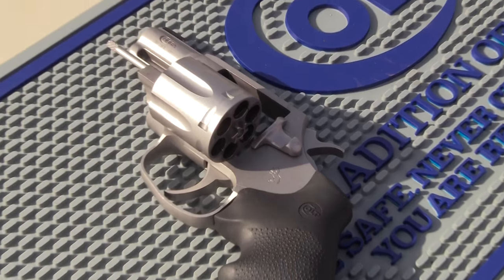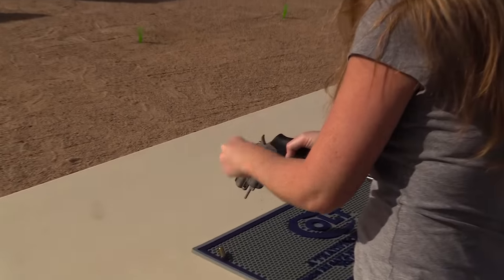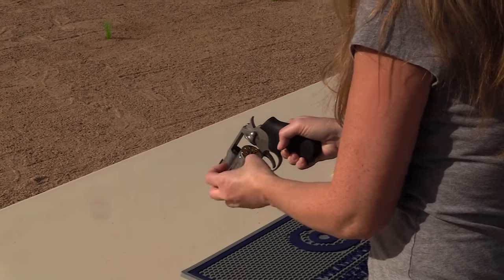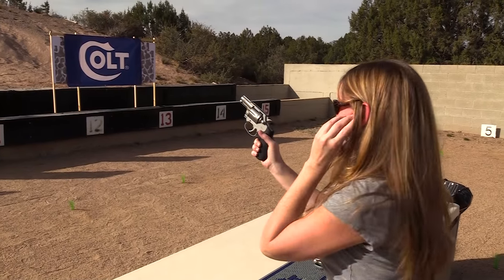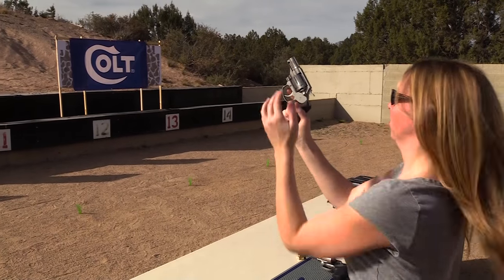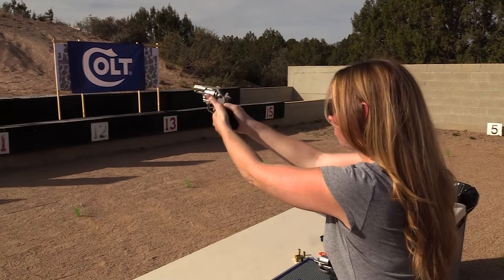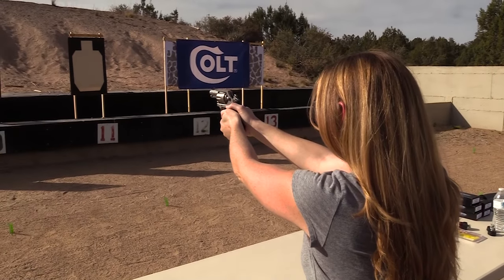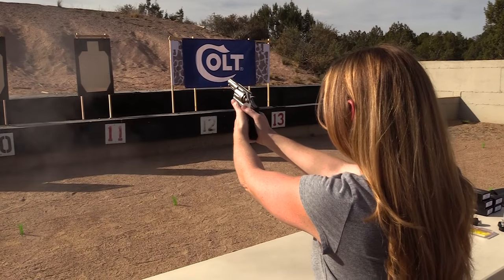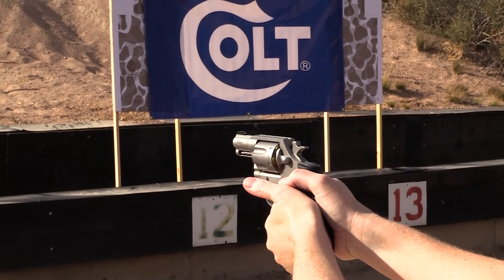Let's talk about that trigger. One of the biggest things people have been concerned about with Colt reintroducing the revolver is whether it's going to stack up to the Colt revolvers of yesterday. And yes, it actually does. The double action pull was about 8 pounds. Single action pull was somewhere between 2 and 3 pounds. I did not have my trigger gauge, but this is data I was able to get from Colt. It is rated for .38 Special Plus P.